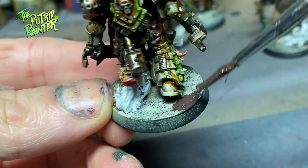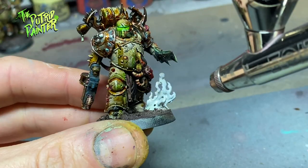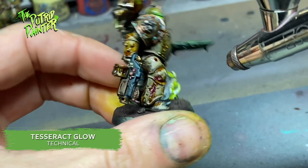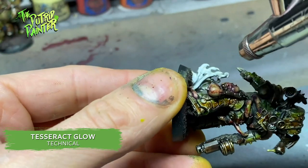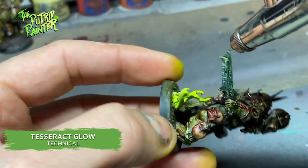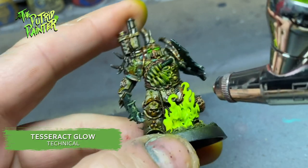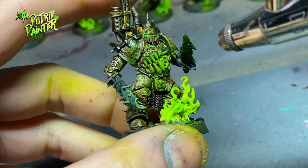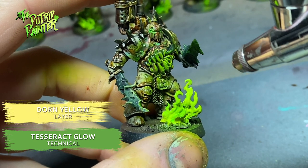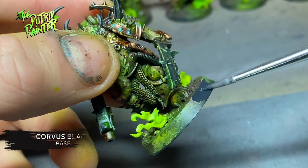Finally, the bases. I add Stirland Mud on all the bases. Next I spray Tesseract Glow with my airbrush — I'd tried doing it by brush but it's very runny and leaves ugly paint streaks, so I recommend using an airbrush. There should already be some overspray but I add some additional Tesseract Glow to the model itself for easy object source lighting. I then highlight the model and the flame with a mix of Tesseract Glow and Dorn Yellow. Finally I paint the rim of the base with Corvus Black.